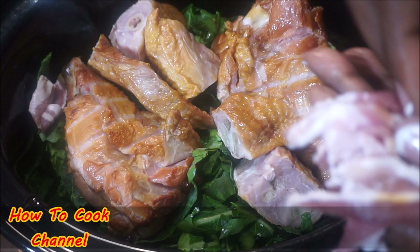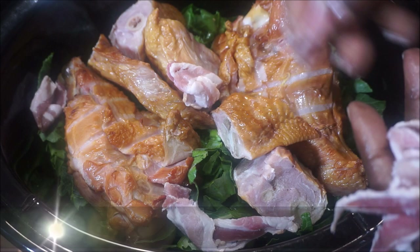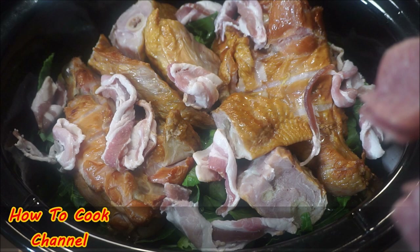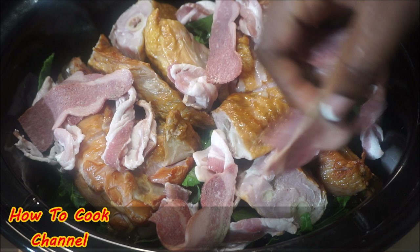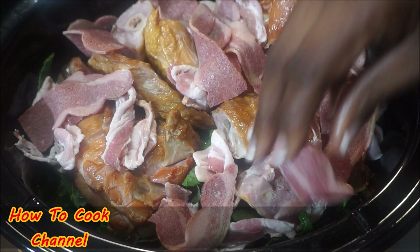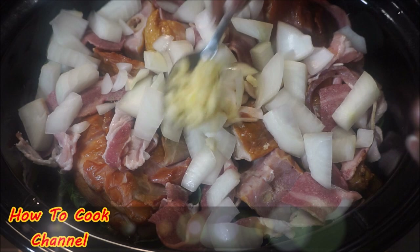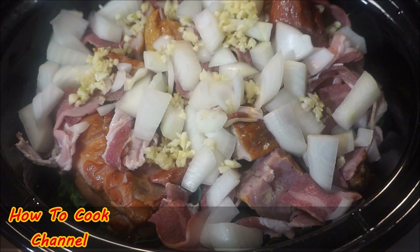Now add all your veggies in the middle — your onion and all of that. This is optional but very flavorful: go ahead and add the bacon strips — both the turkey bacon and pork bacon strips — and just layer them in there. Then add your onions all over the top of the meat. Then add all your garlic — lots of garlic is going to turn the flavor all the way up. Just lay it anywhere in there.